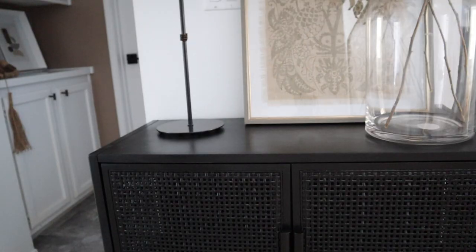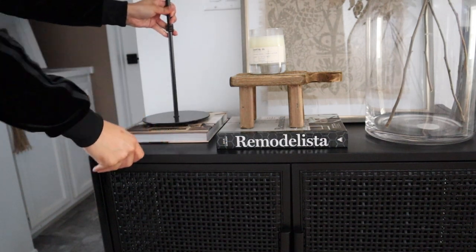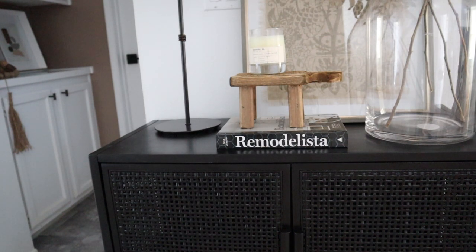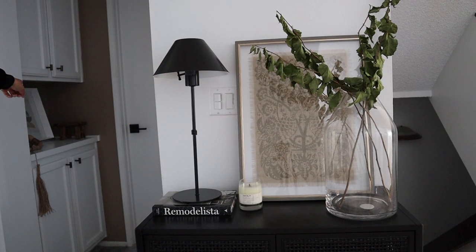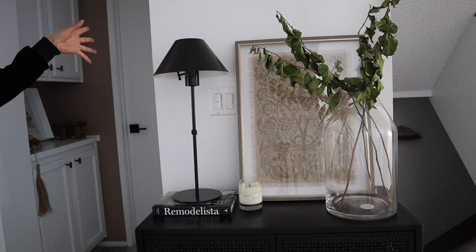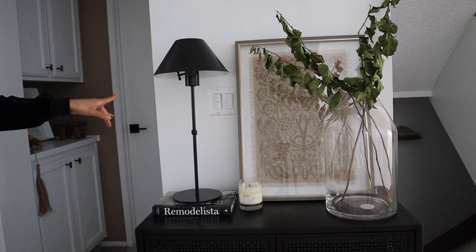I like to do things very visually — I place things and see if I like them, and you can always switch things around if it doesn't look right the first time. I went ahead and added some books, a candle, and a little wooden pedestal. After moving things around quite a bit, I ended up putting the wooden pedestal over in the corner and it just warms up that space. I'm so happy with the way this turned out — everything goes together perfectly. I think this is literally the perfect entryway, and everything was super budget-friendly. Now I'm going to share the before and after.